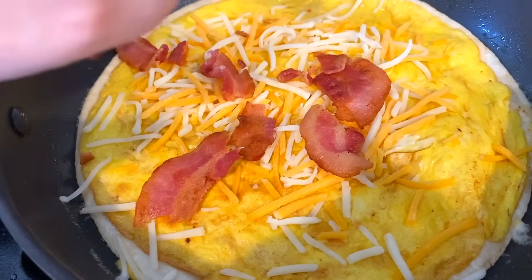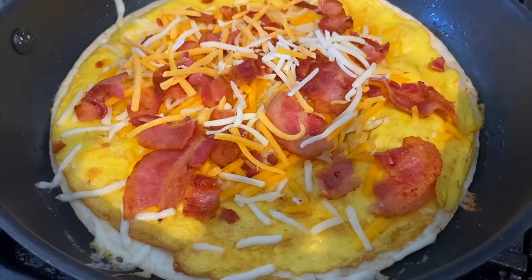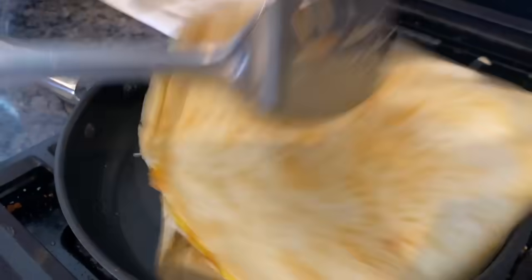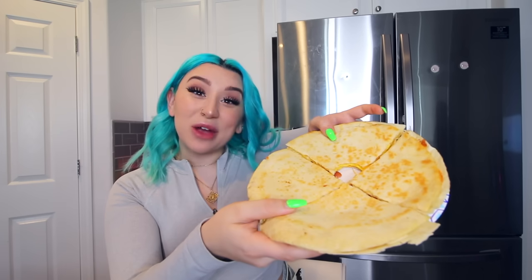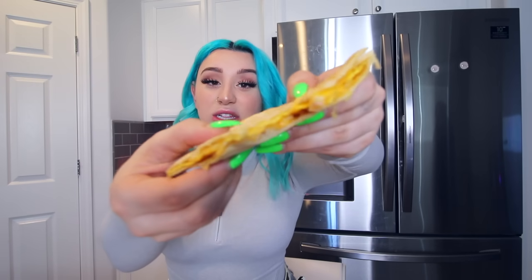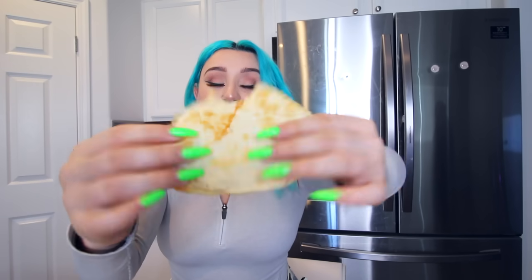This is starting to look so yummy. Then plop another tortilla on top of that and flip. I just finished making the breakfast quesadilla and I'm not going to lie, I did take a bite of it already and it was so good. Look at this — that was literally so easy to make. It took me like five minutes and it was so, so yummy. This is like such an easy hack.